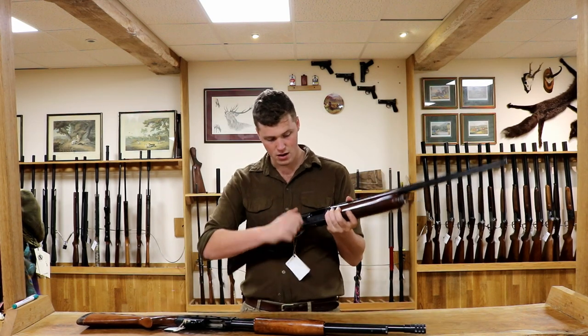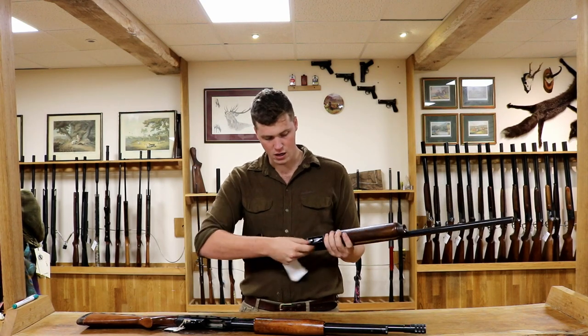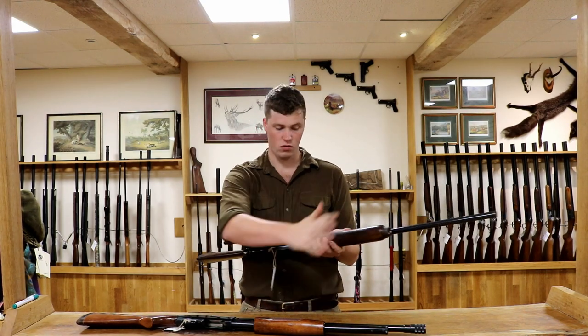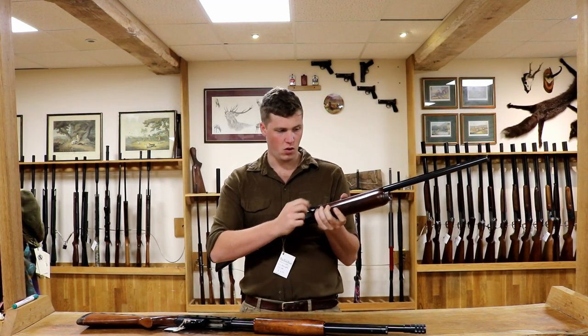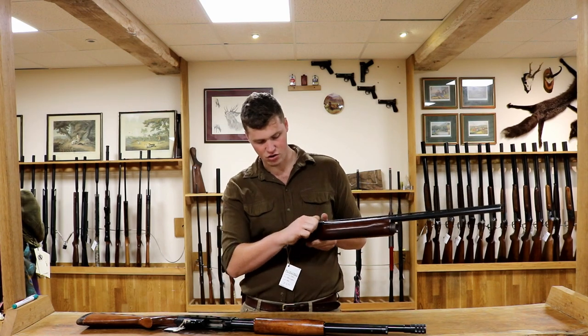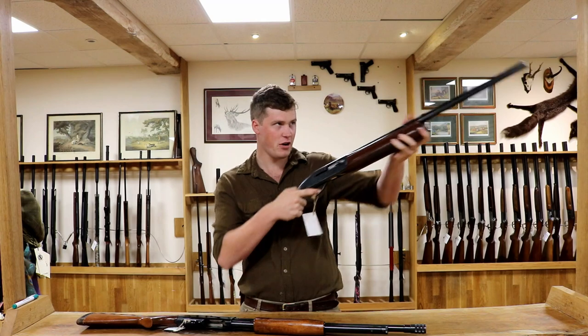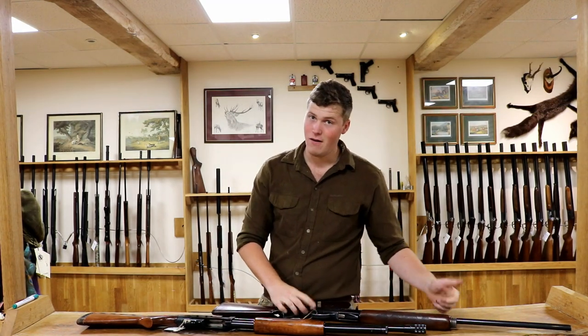A semi-automatic — we have a spring-loaded bolt. You put one in the chamber and two in the mag on a Section 2 license and so forth. The concept being you pull the trigger, and on this particular one there's a gas system that pushes the bolt back, picks up the next cartridge, and bang, bang, bang — very quick. Bang, bang, bang. Very easy.